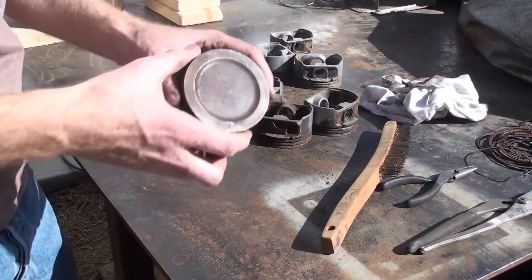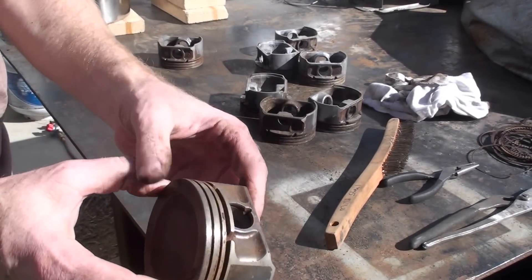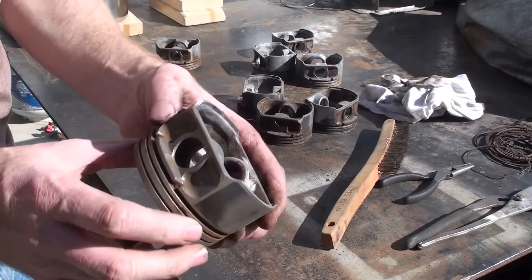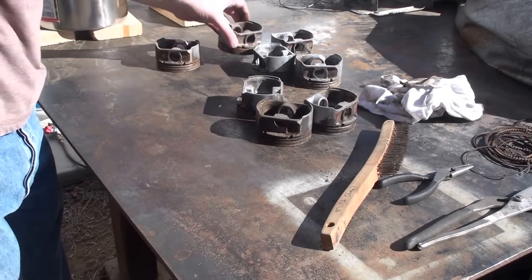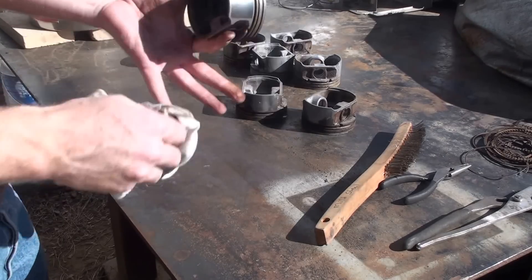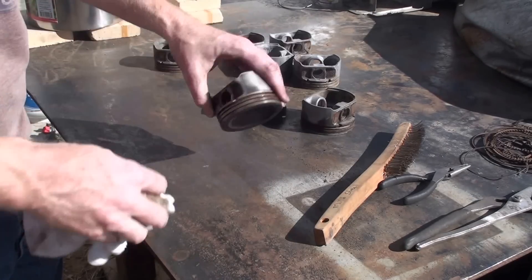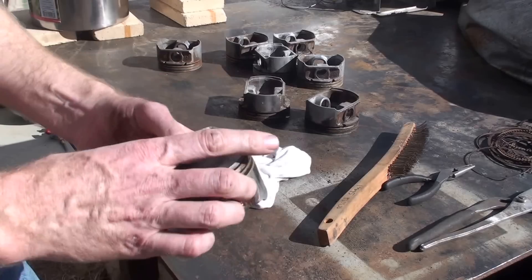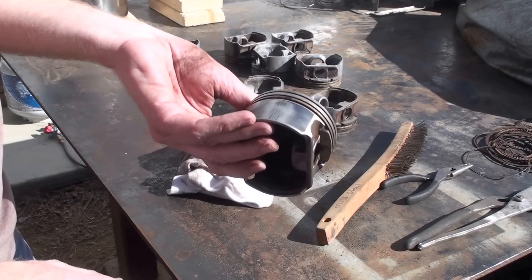There. So that's a lot cleaner, so I should wind up with less slag in the finished aluminum that I have to fish out. Alright, this isn't terribly interesting, so I'm just gonna do the rest of them and I'll turn the camera back on.